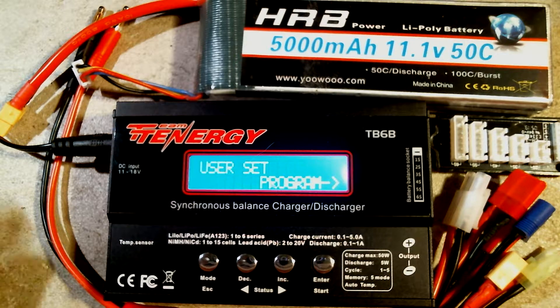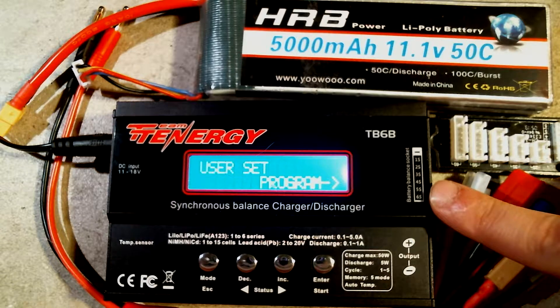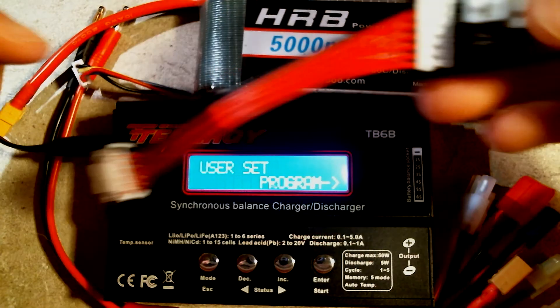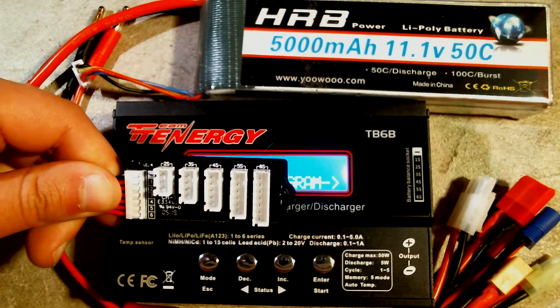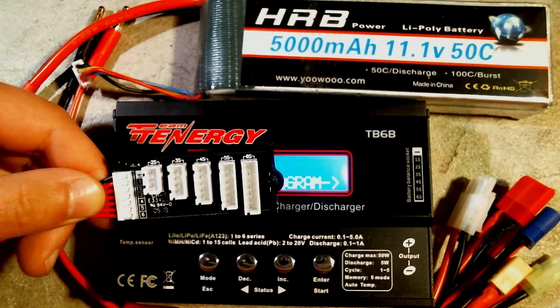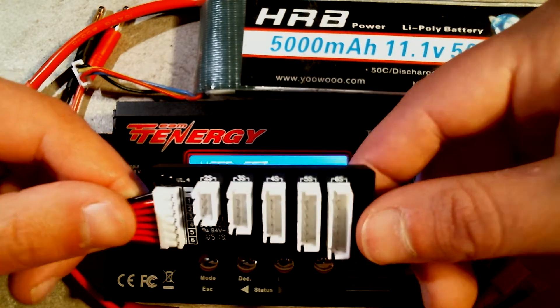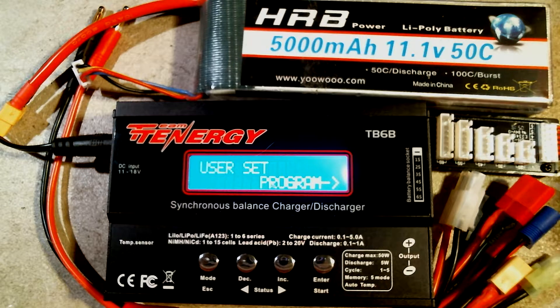The charger also has a temperature sensor port where you can attach a temperature sensor probe to monitor the temperature during charging. There is also a port for the balance connector board, which supports 2 to 6 cell batteries connected in series. Each port on the balance connector board is labeled as 2S, 3S, 4S, etc., and the top pin is used for the black or negative lead of your balance connector. There is no port for 1-cell batteries since a single cell doesn't need balancing. Other chargers may have balance connector ports on the side of the charger instead of on a separate board.